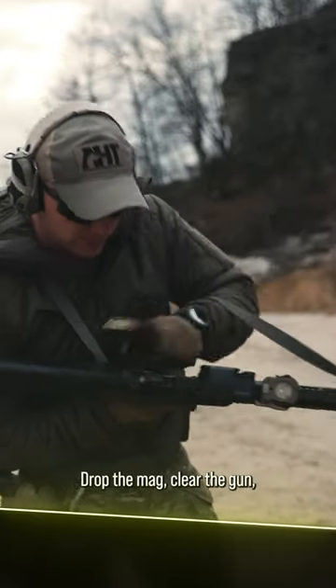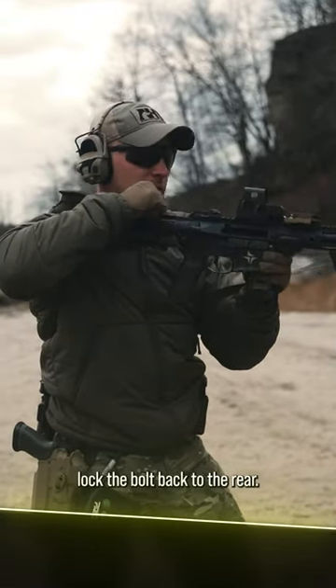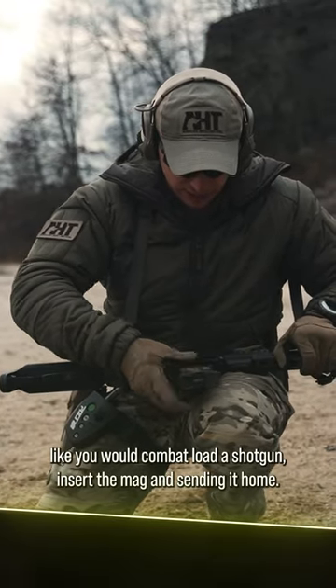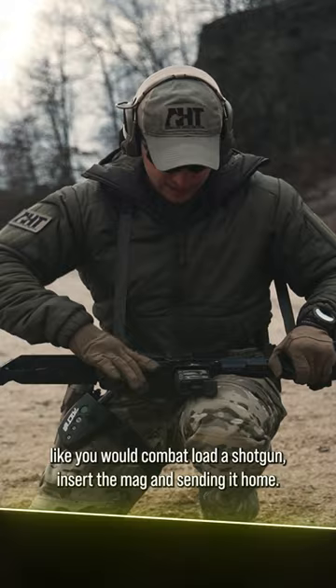Another way of doing it: drop the mag, clear the gun, lock the bolt back to the rear, dropping that round into the upper receiver like you would combat load a shotgun, insert the mag, and sending it home.